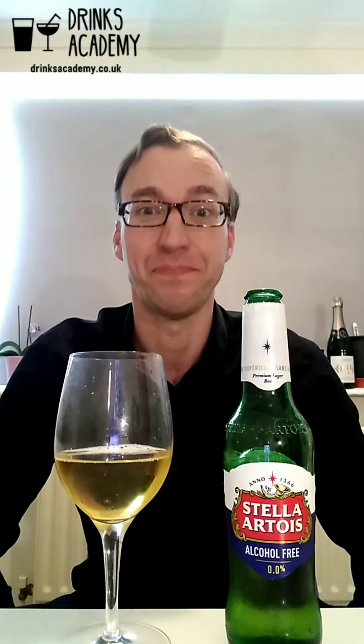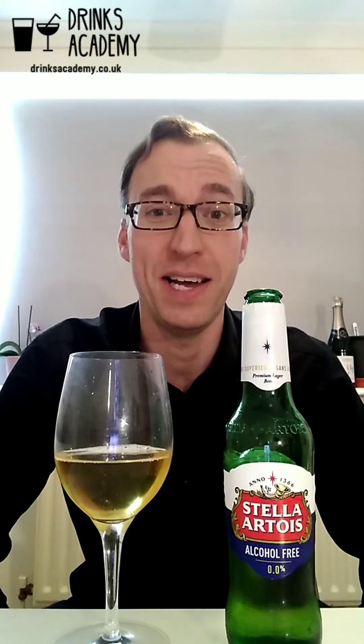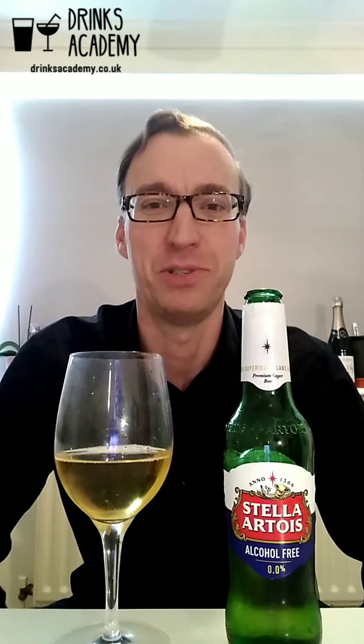If you enjoyed this video, please don't forget to like, comment, share, and subscribe on YouTube. I'll see you in the next video.